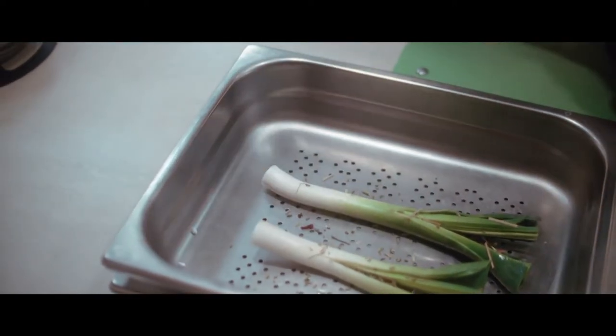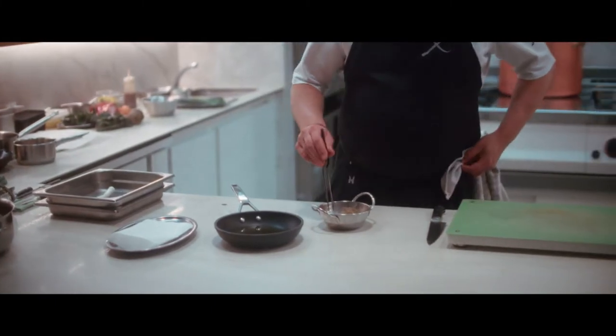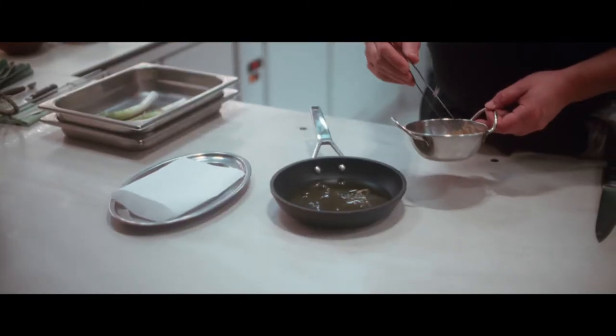And then we're going to cook the leek and add the roots into the oil.